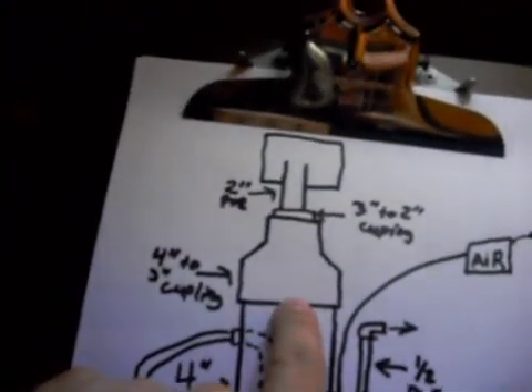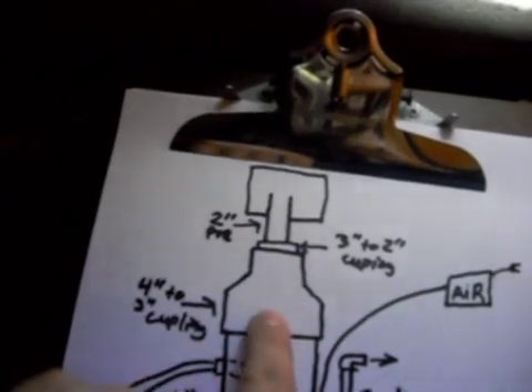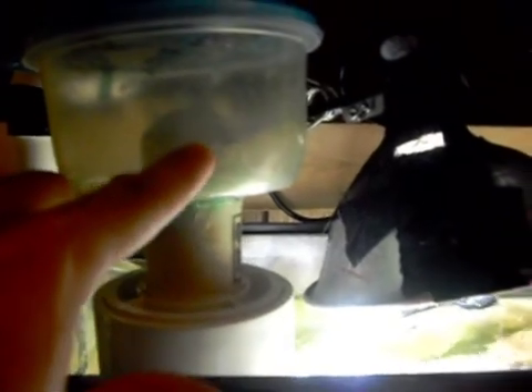And then this big piece right here — it's a 4-inch PVC to a 3-inch coupling. So it's a 4-to-3-inch coupling like this. And then this piece right here is a different piece — this is a 3-inch to a 2-inch coupling. And then I have a 2-inch line going up.